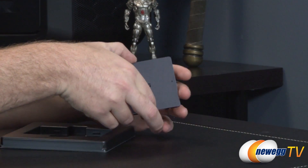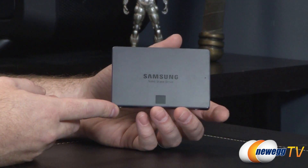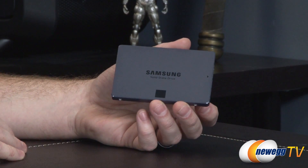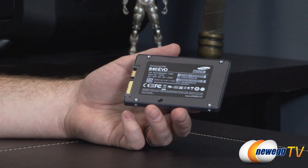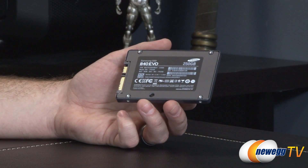And now the SSD itself. You'll notice a different color here — the 840 and the 840 Pro were primarily black with an orange highlight. This one is kind of a gunmetal gray with black, so pretty sedate from the color palette, but it should blend in nicely if you're going for a case with a side window and you want to display your SSD prominently.